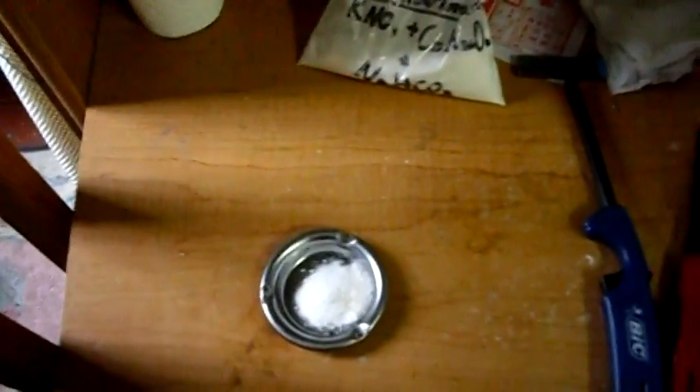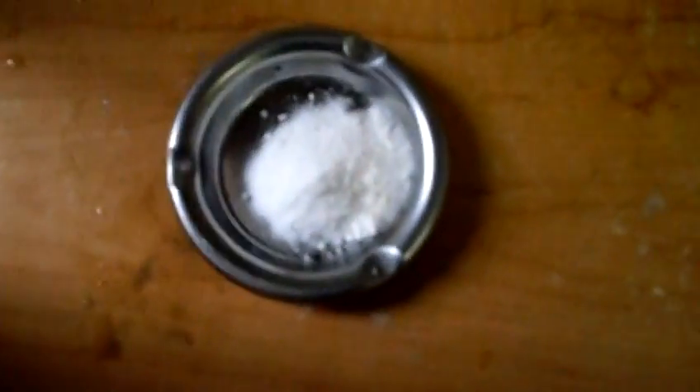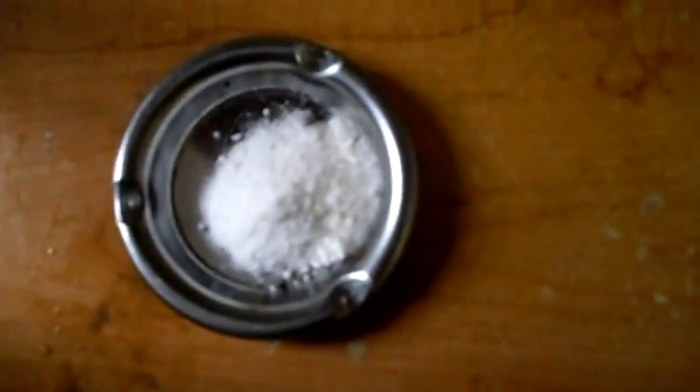Alright guys, today I got a special treat for you guys. Right here is some smoke powder. It's simply made from potassium nitrate, sucrose, and sodium bicarbonate, which is all easily attainable at home.